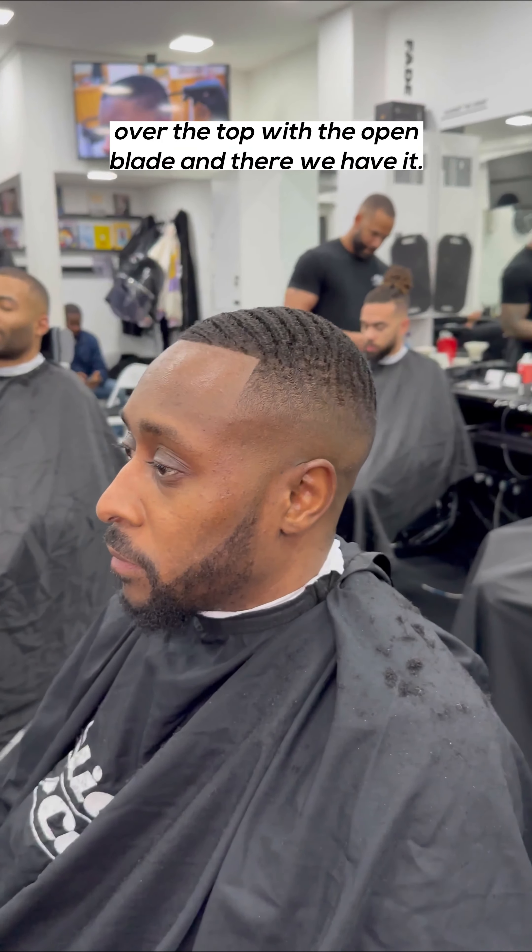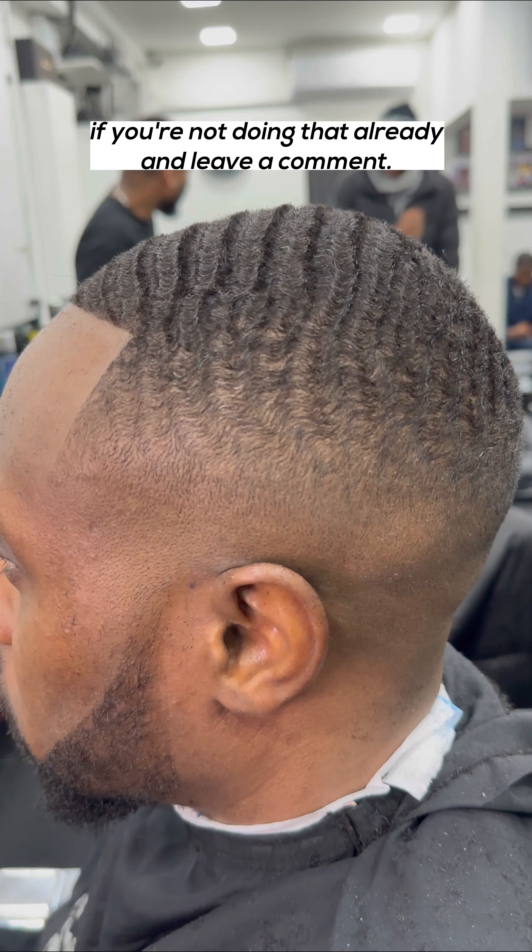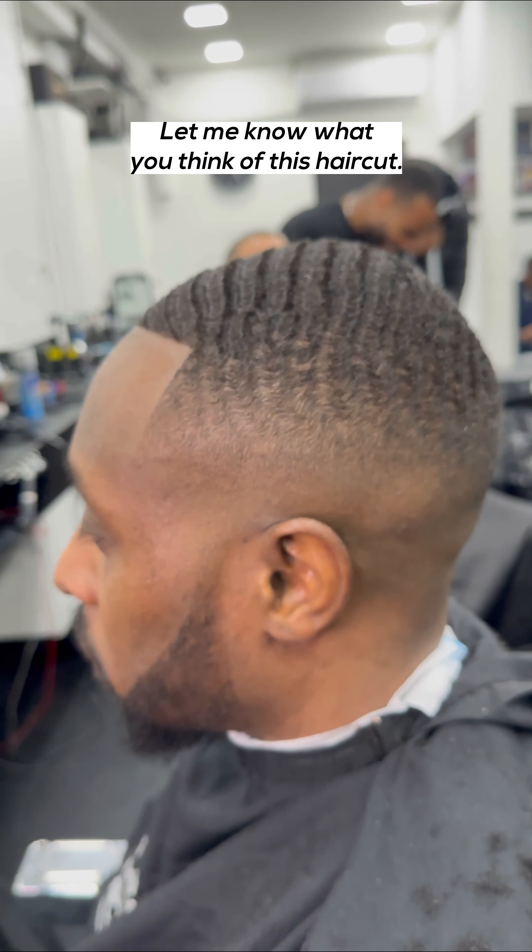Refine the haircut by looking at patches you need to go over, smoothing over the top with the open blade. And there we have it — full haircut tutorial. You've been in a cut with Slider Cuts.